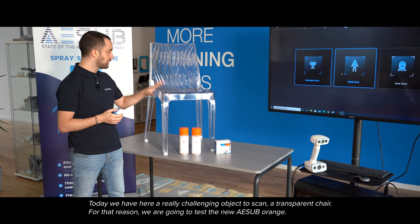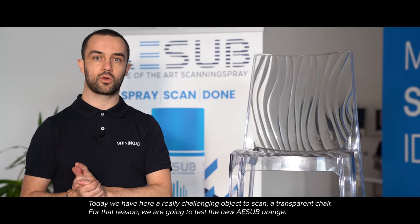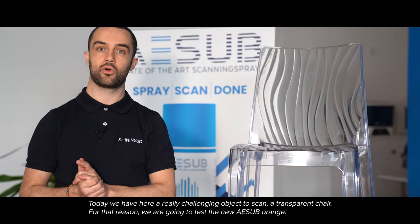Today we have here a really challenging object to scan: a transparent chair. For that reason, we are going to test the new ASAP Orange.